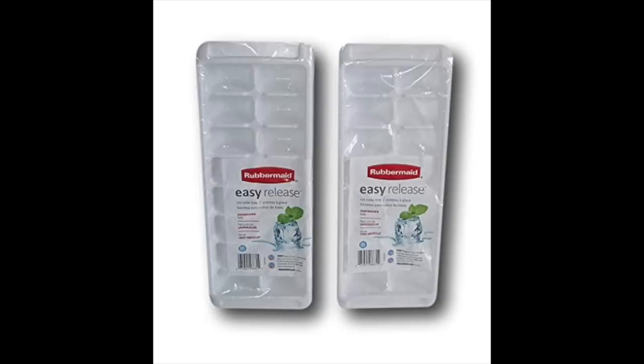Hey guys, it's Running Kimono. This is a pretty good video today to get the Rubbermaid Easy Release ice trays for free, or the Rubbermaid Mixer Mates also for free, which is awesome.